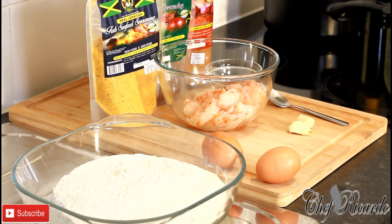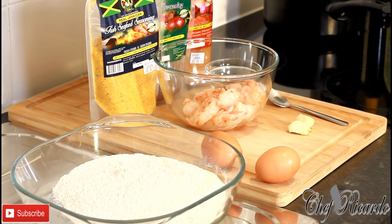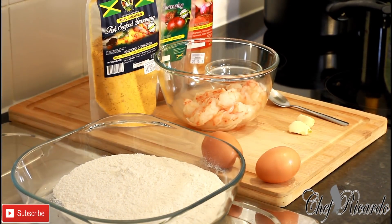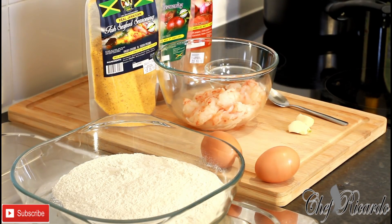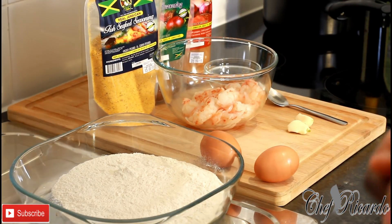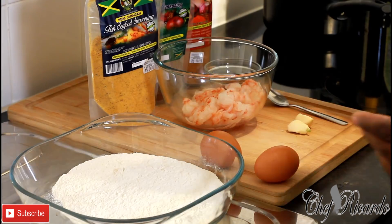Welcome back to Chef Ricardo Cooking Show! I want to give you a simple recipe — I'm going to do some French fry shrimps, Chef Ricardo style. If you're allergic to egg or flour, please don't use them.